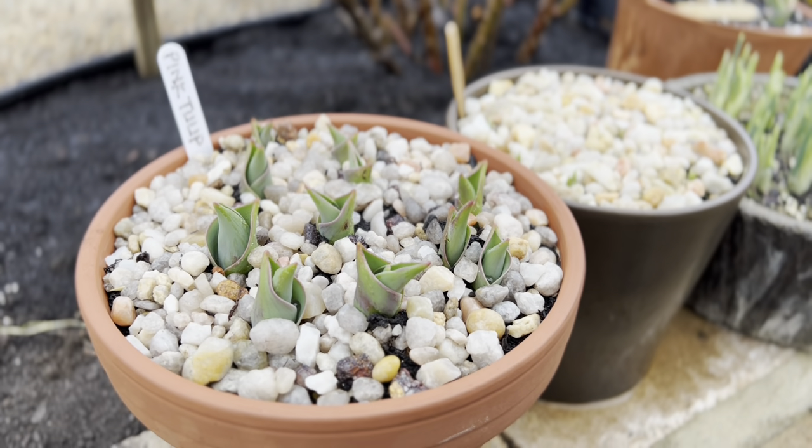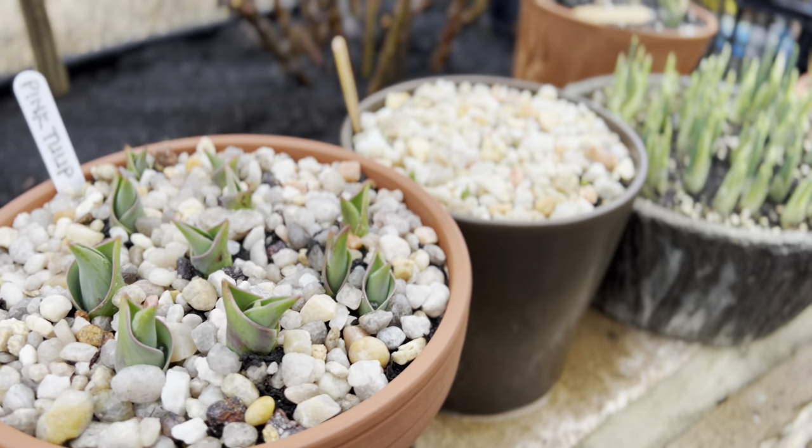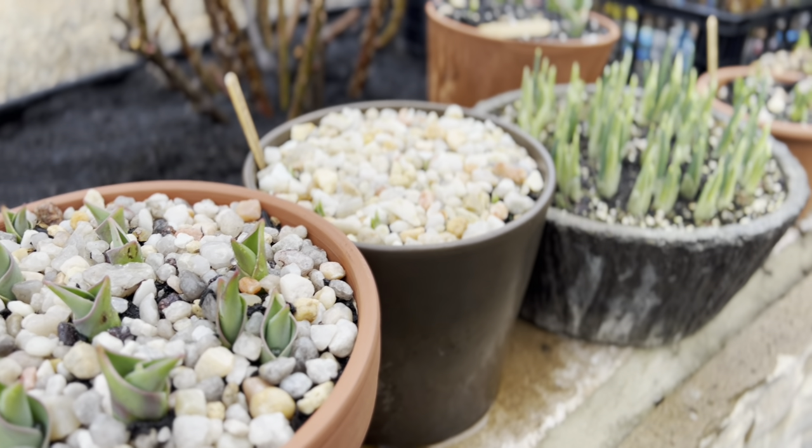Hey guys, welcome back to the channel. Welcome back to Acorn Hill. This is Louis and I wanted to give you an update today on the small potted bulbs that I did back in the fall.